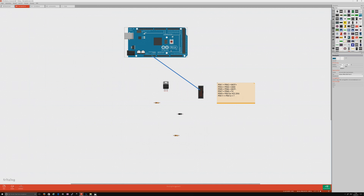First, connect the grounds. Take the ground from the Arduino and connect them to pins 3 and 4. Then connect the VCC — the supply voltage — at 5 volts.